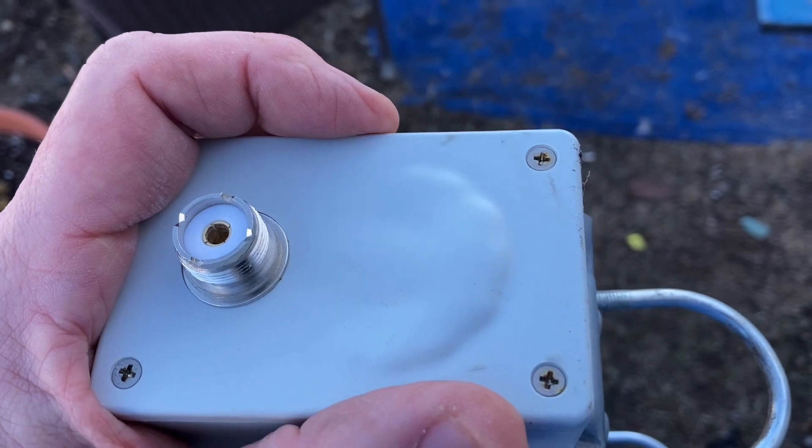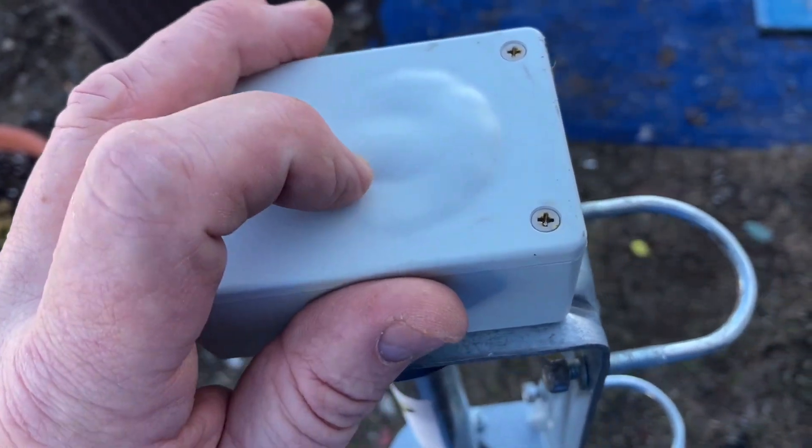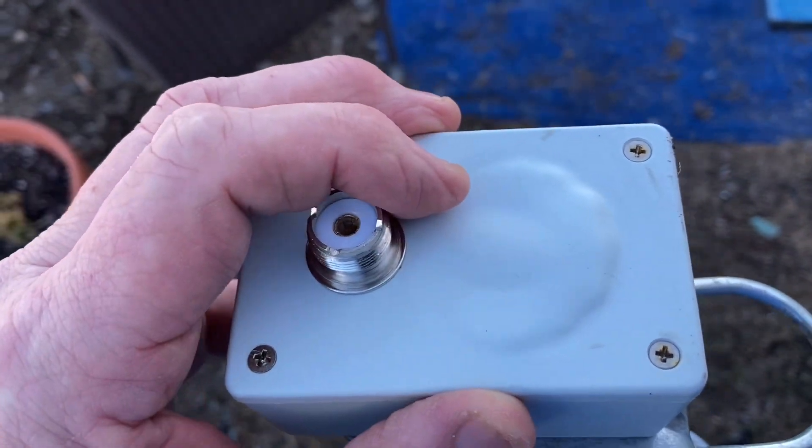This Sigma X80 vertical works good, like I said, on 30 through 6 — it works really good. I made a contact this morning to Guam, and all of a sudden the antenna just went dead. It wouldn't do crap.